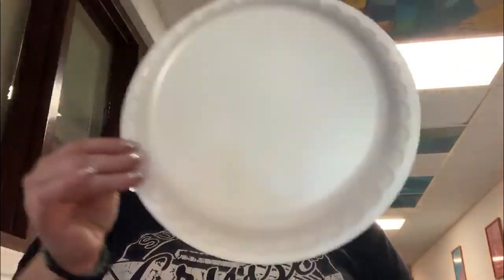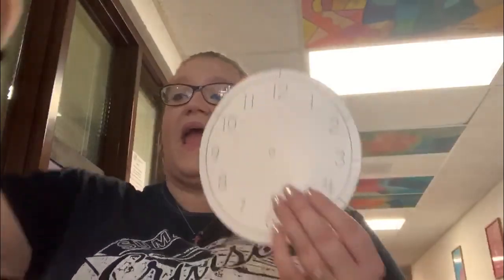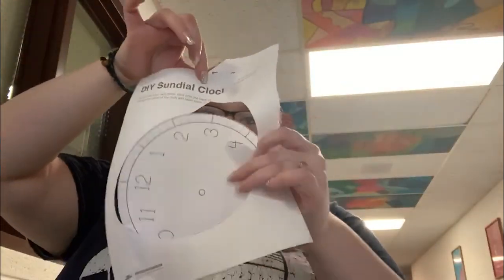Hello Boys and Girls Club, it's Miss Katie. So this is our third time doing our STEM at Home Club activity. We are going to make a sundial clock first. What you should have gotten in your packet is a paper plate and a worksheet that has our sundial in it.